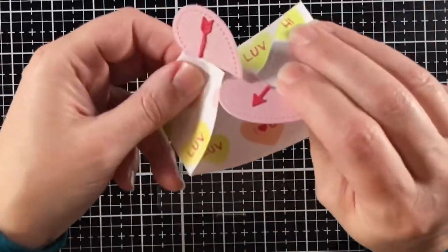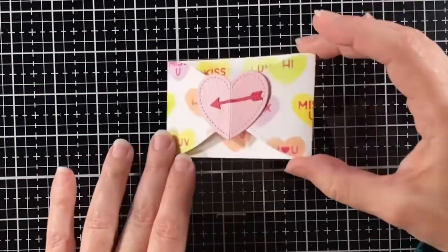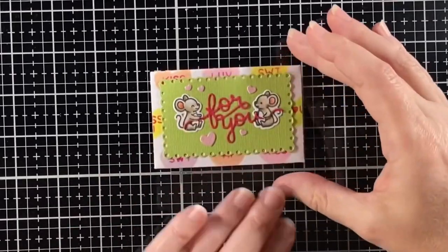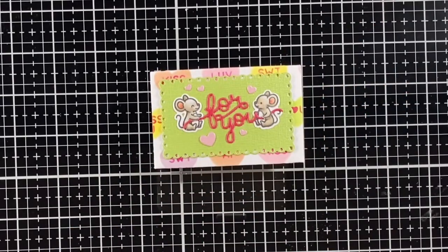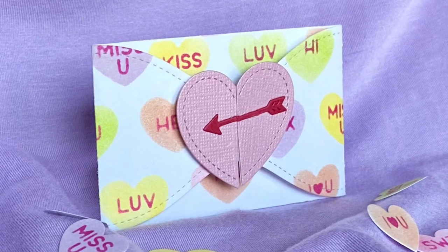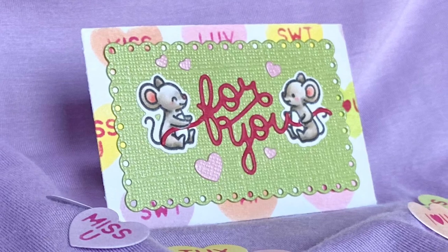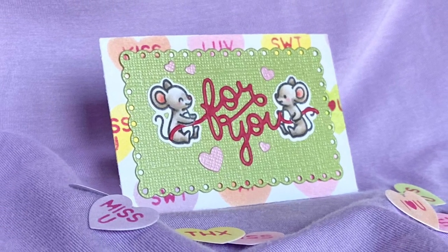Here it is closing up smoothly now. There's the back side and here's the front side. I hope you enjoyed the video today and it inspired you to get a little inky stenciling and create a gift card heart envelope of your own. Thanks for watching and have a great day. Bye!